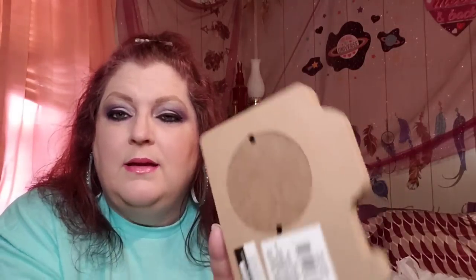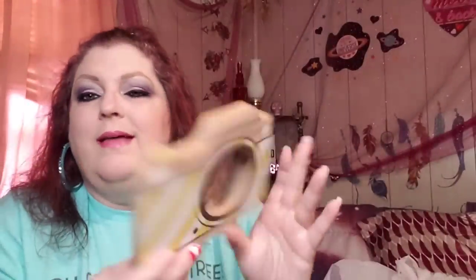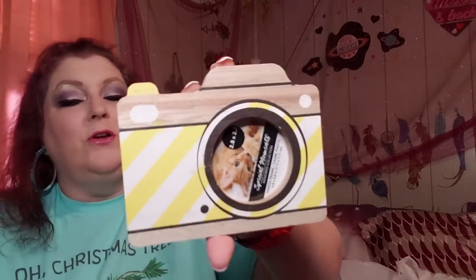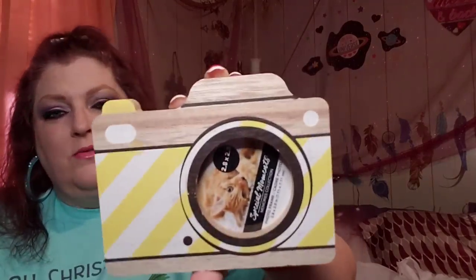I grabbed this photo frame — they had blue and pink also. I got it thinking maybe I could put it in a Christmas bag. It's like that block pressed wood, and it was in the Christmas gift section. The pink and blue designs were different — one was plaid, one was striped. It's in the shape of a camera, which is just really cute. Maybe for a vacation photo or a beach photo.